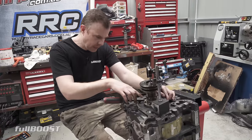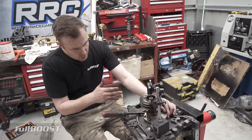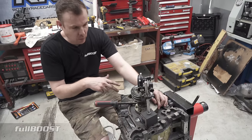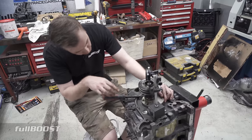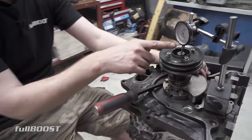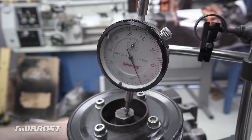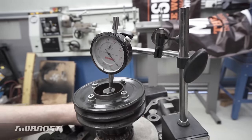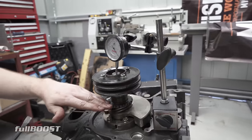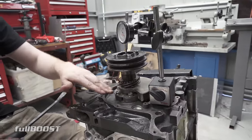We're just going to check the end float here. There are a couple of different size spacers you can put in to correct this. What we're looking for is 0.04 to 0.07 of a millimetre. The dial indicator is currently right on zero, and with some light pressure we can see that's basically 0.045 of a millimetre — so that's correctly within spec. We can disassemble this front half now and then reassemble it with the oil pump, then put the timing cover on and then the front pulley back on.